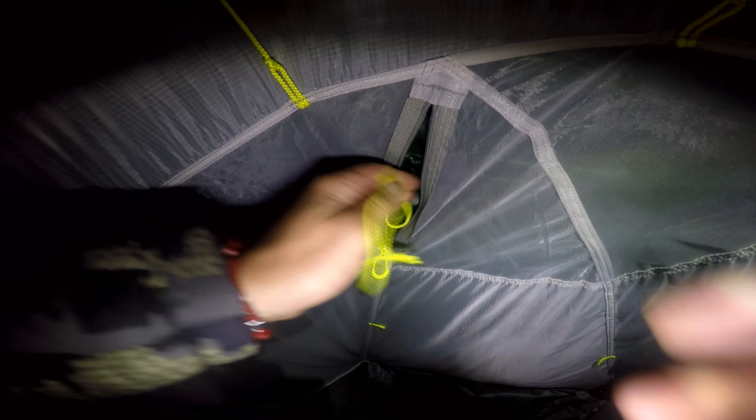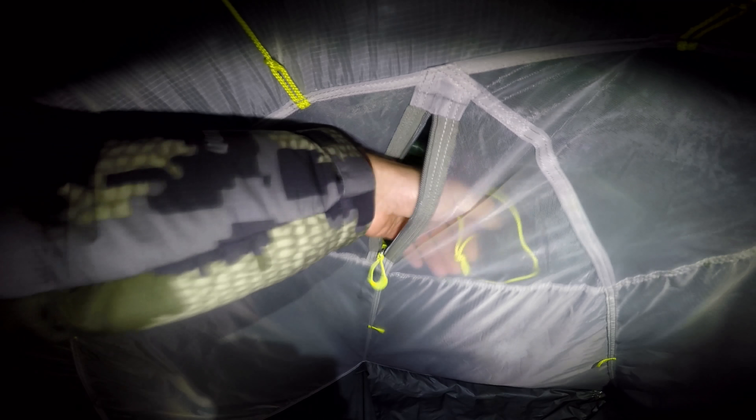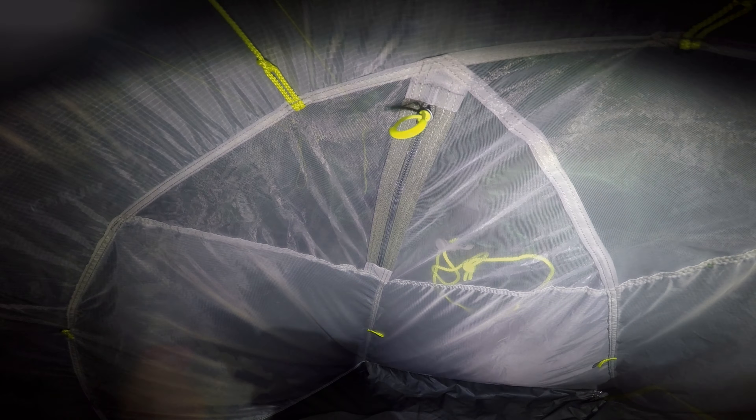The first feature I want to point out from the get-go is this massive vestibule area. You could probably store your bag, your boots, and anything you don't want to stick in your sleeping area. Plenty of room to store it there, and you've got your one big zip on the side.